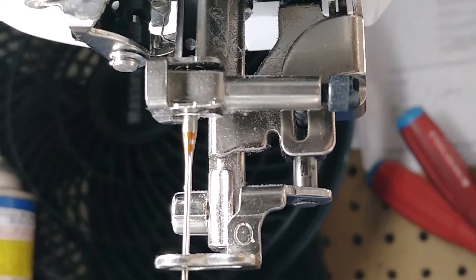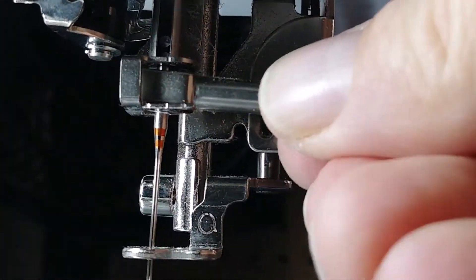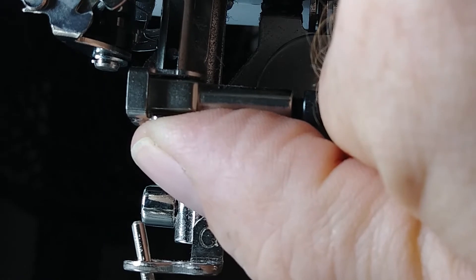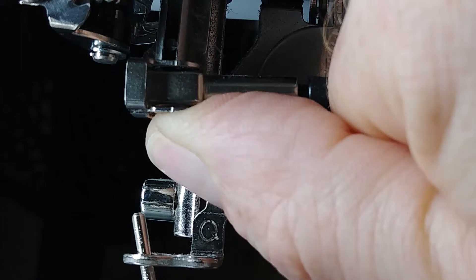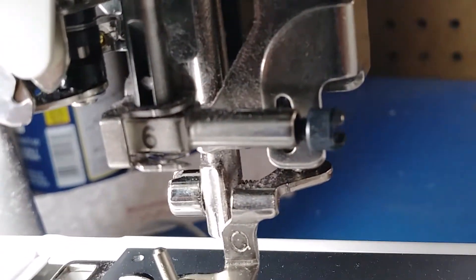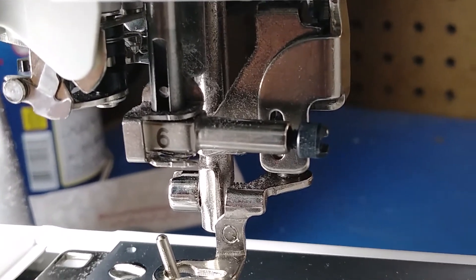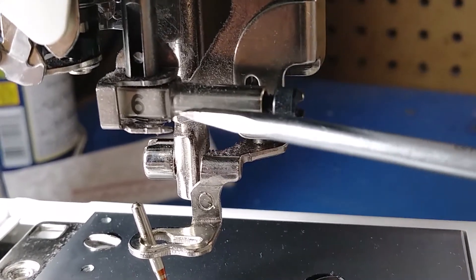There's a hole in that flat spring. The way to solve that is to take out your needle, take your thumb, push up on that thin spring plate, push it toward the back slightly, and then bring it forward. Now you should see — it is now sitting on top of the thread guide right here.